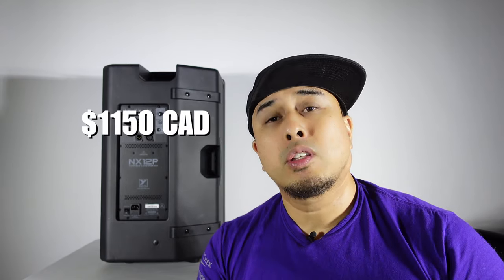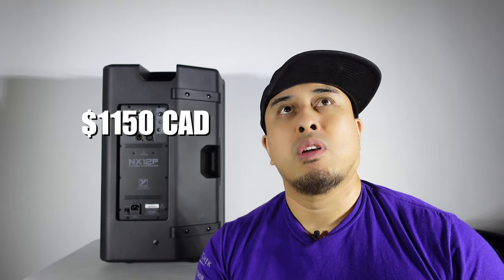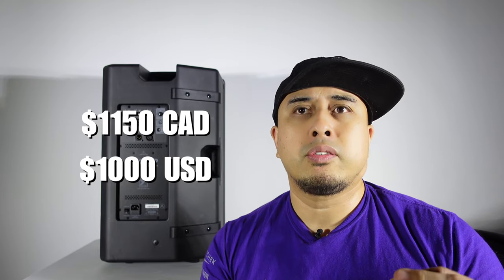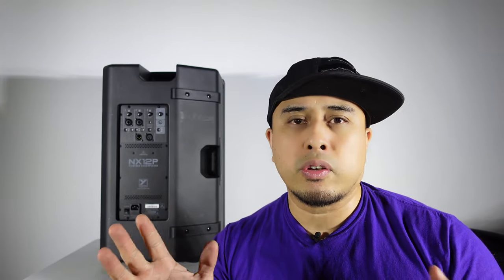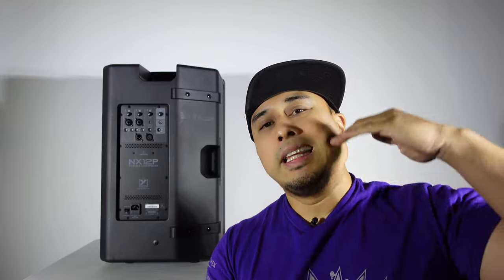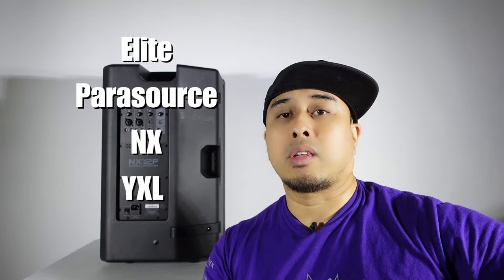Now let's talk pricing. At the time of shooting this video, the speaker costs $1,150 Canadian, which comes out to around $1,000 US. That's pretty much on par with the NX 55 when it first came out — inflation kind of evens it out. This sits just below the Parasource line and above the YXL line, so the lineup goes: Elites, Parasource, NX line, then YXL line.